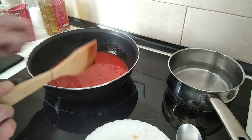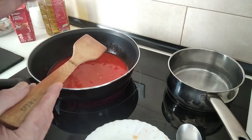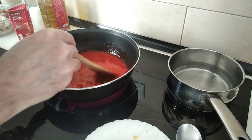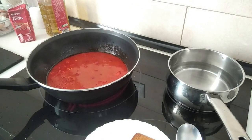I won't be adding any salt to this because the stock cube already has salt, but if yours doesn't, now's a good time to add salt. I'll leave it there for five minutes until it starts to bubble.